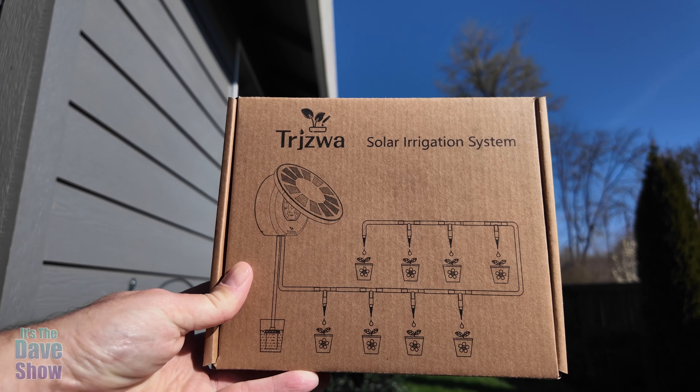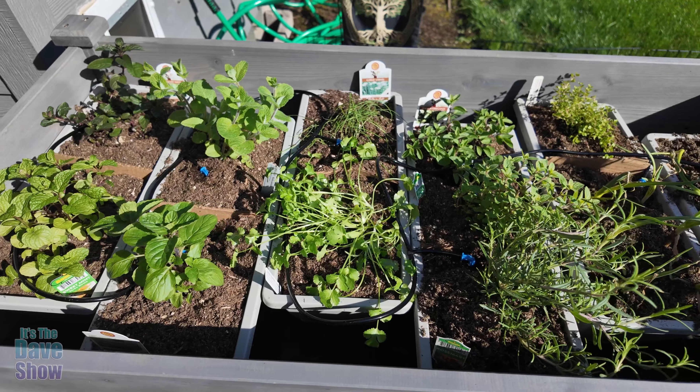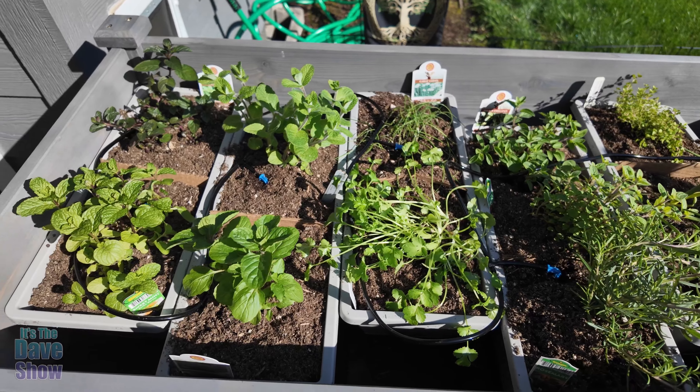Hey there, today I want to talk to you guys about the solar water irrigation system. The company did send me this product for review, but they wanted me to show you what it is and how it works.